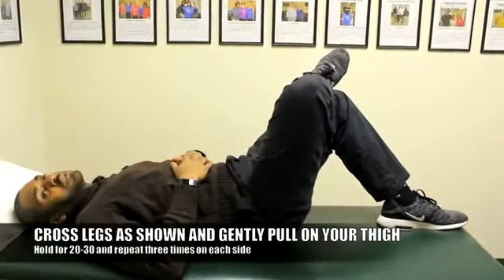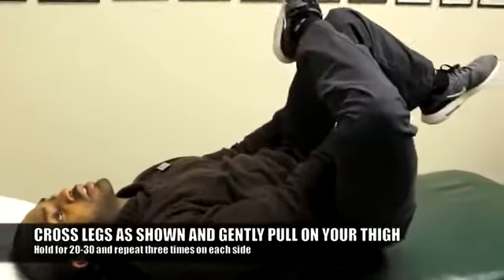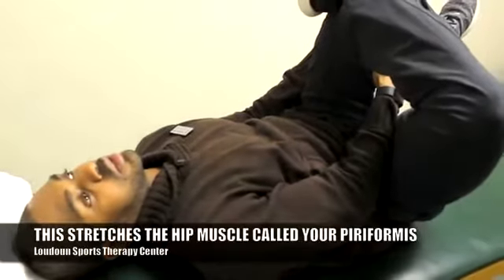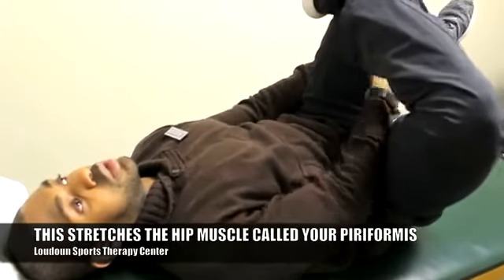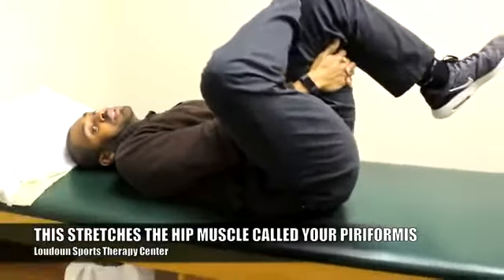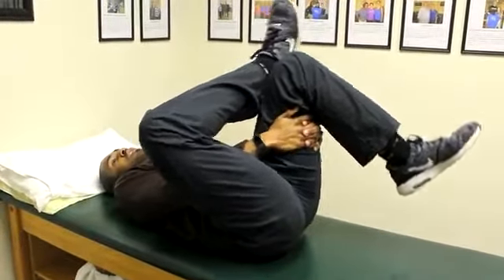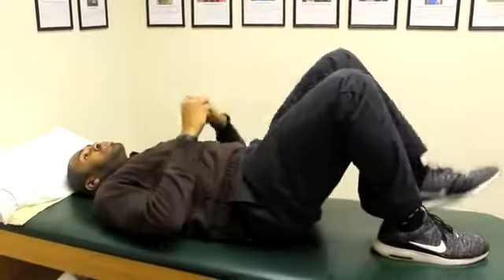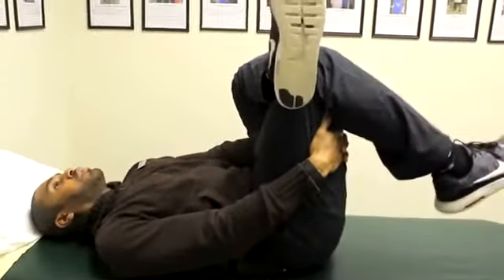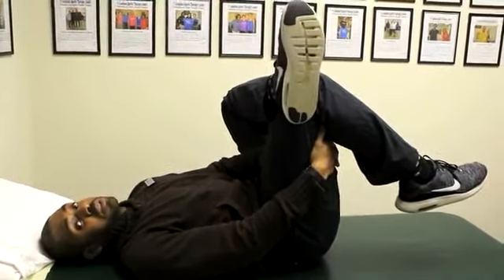Cross your legs over like so, grab your thigh, and just pull up towards you. You'll feel this one in the glutes — you're actually stretching a different hip muscle called your piriformis. These tight muscles are very commonly associated with a number of problems, but with IT band syndrome it's very important specifically